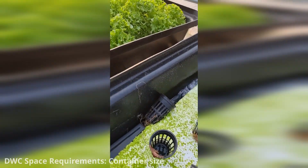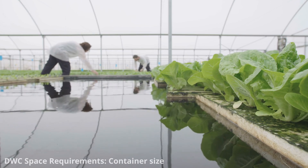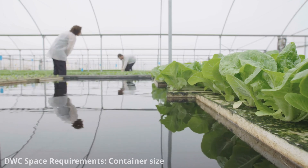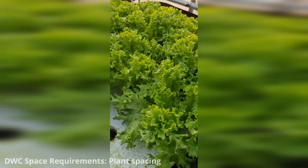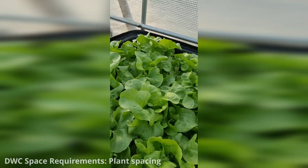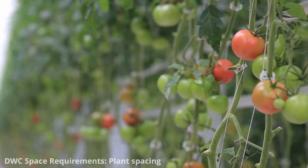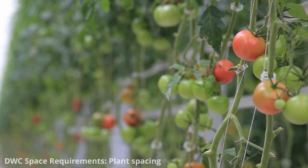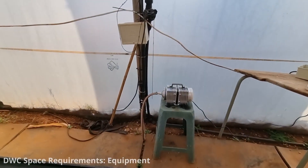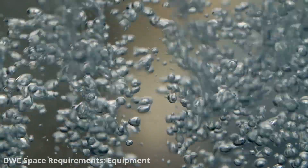Larger setups such as commercial operations will require much larger reservoirs that can hold hundreds or even thousands of litres of nutrient solution. The spacing between net pots or containers depends on the size of the plants at maturity. Leafy greens and herbs can be spaced relatively close together, while larger fruiting plants like tomatoes or peppers may need more space. You'll also need space for aeration equipment, including the air pump and air stones.